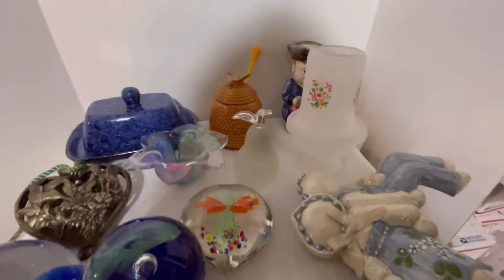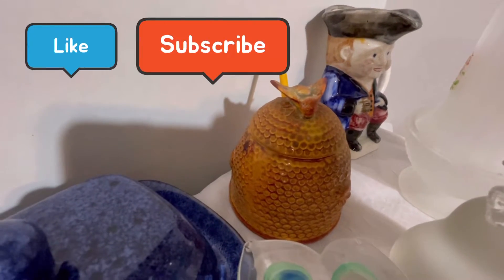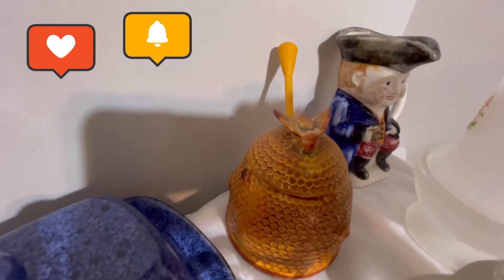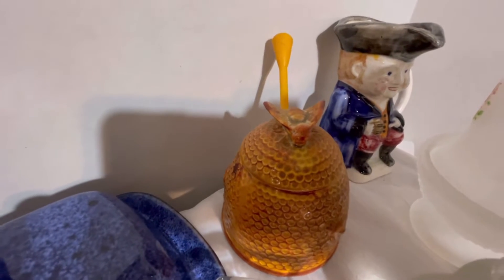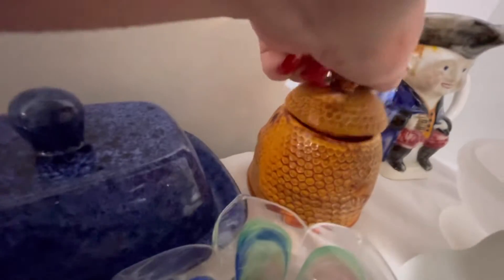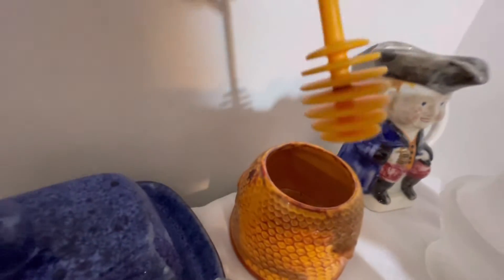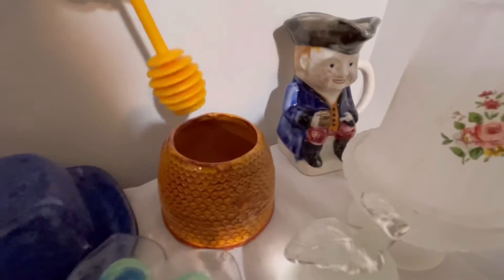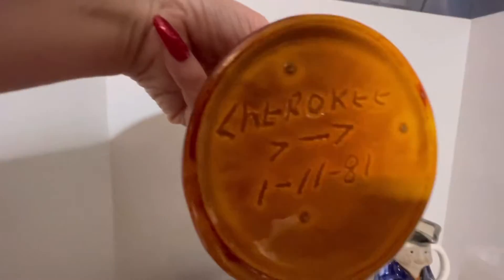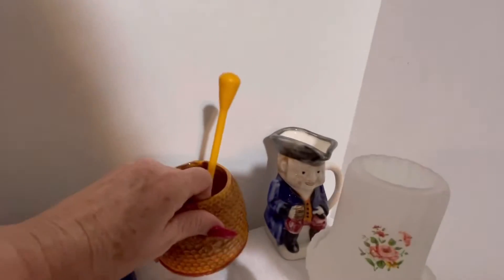The next item is this vintage honeycomb jar — a bee pot with what I call a honey spoon. It has a beehive lid and it is signed on the bottom. It says 'Cherry Key,' got the arrow, 111.81. It is vintage.